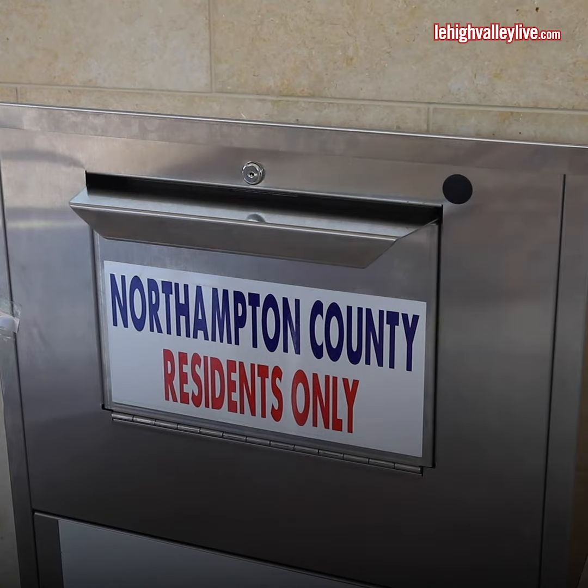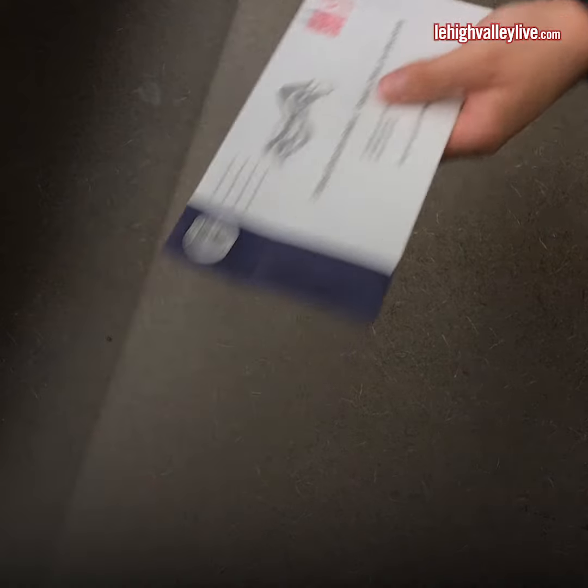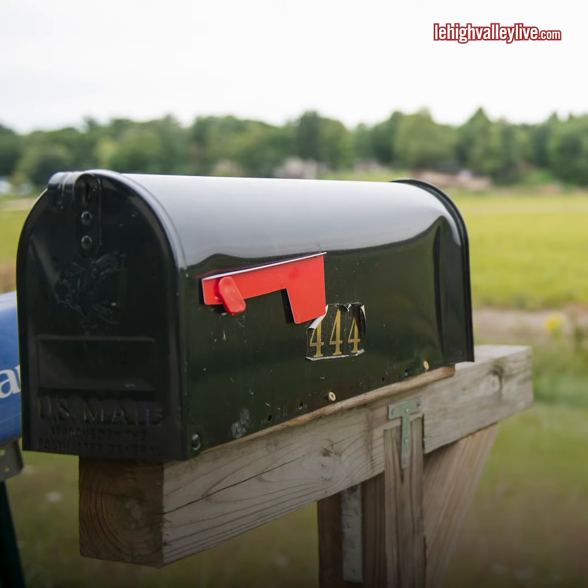To return your ballot, you can visit one of four county drop boxes, or take it to the county election board office at the Northampton County Courthouse, or put it in the mail.